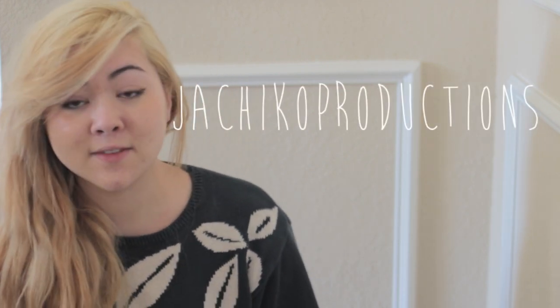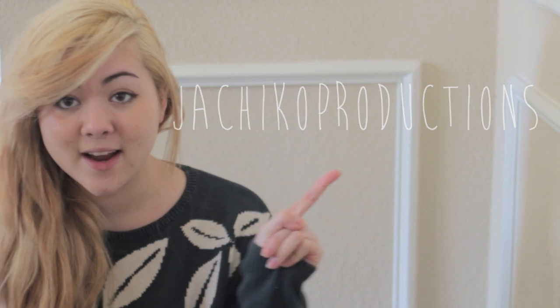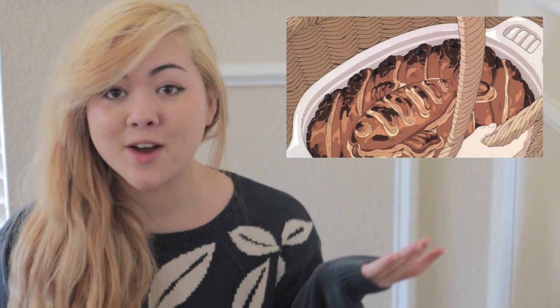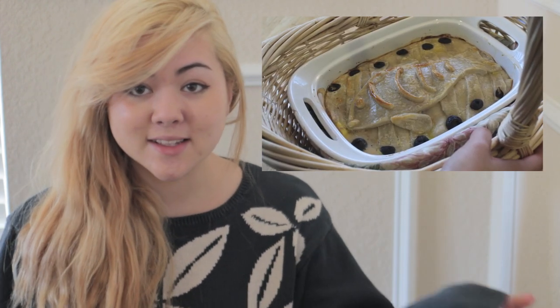This is actually a collaboration video. I met another YouTuber, and her name is Megan. I'll leave a link to her channel right here. She actually did a really amazing version of the herring pie from Kiki's Delivery Service. Here's a picture of the one from the movie, and here's a picture of the one that she made — they look really similar. She even redid scenes from the movie, which I thought was really cute and clever. I'm excited to try it out. So you guys should definitely check out her channel and her video, subscribe to her, and show her some love. Thank you guys so much for watching.